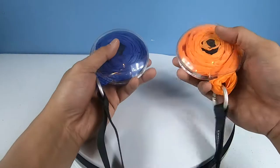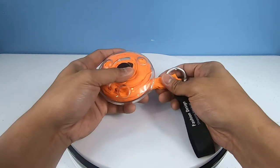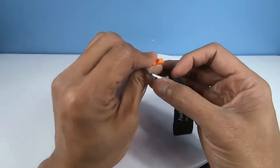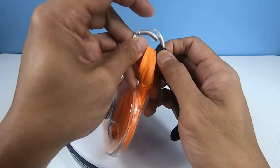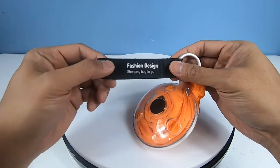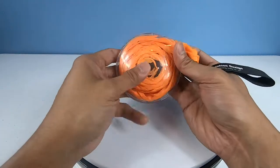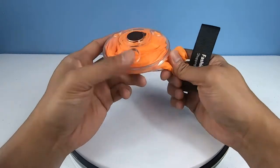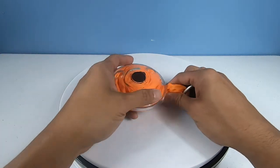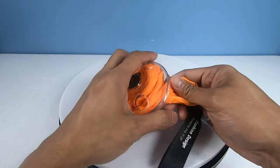As you can see, it comes in all kinds of different colors. What these are meant to be are portable bags that you can carry around. Like you can see here, this is a clip — you can clip it to a keychain, clip it inside your car, clip it on something. This is like a little fashion design shopping bag to go. I'll put a link on my YouTube channel page so you can see where I bought them. They all have pretty much a whole bunch of different designs, but I found it very interesting.